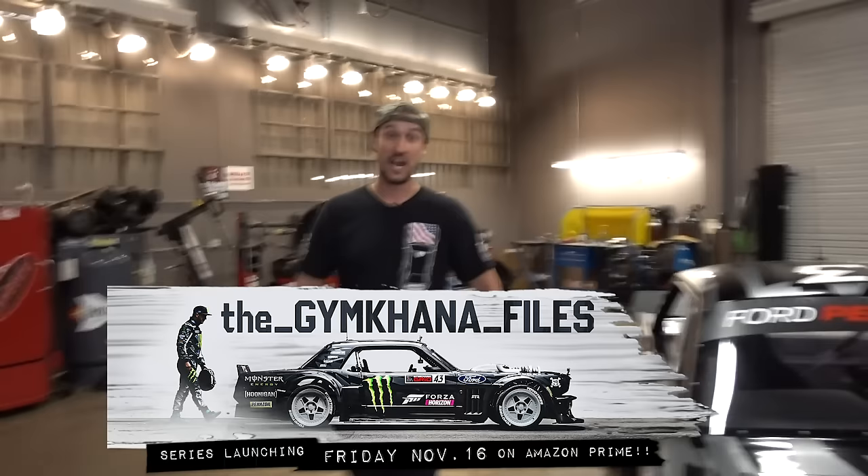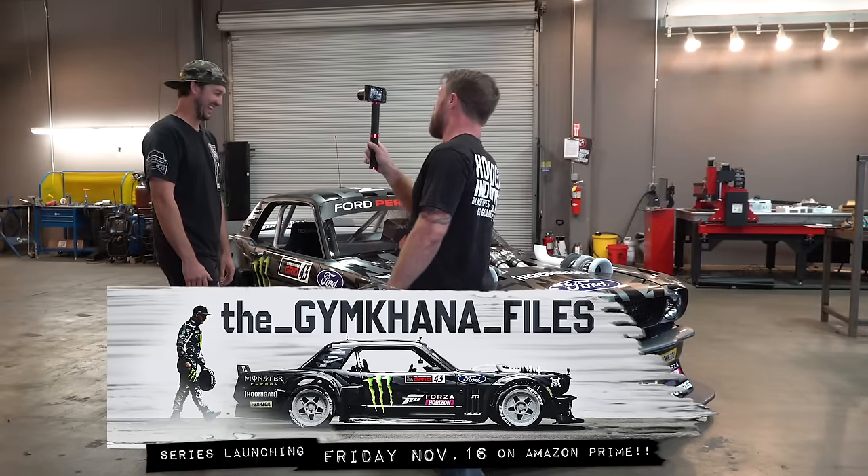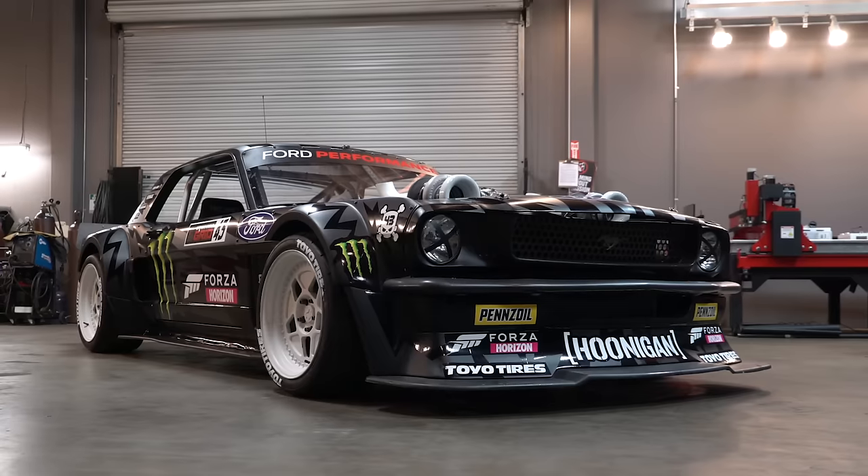We're back with another Build Biology — this is probably gonna be the best one, maybe I'm a little biased. It's not just a guest, it's more of a family ordeal. We have someone you haven't met yet that you need to know. Tell everybody your role and who you are. I am shop manager and race spotter for Hoonigan Racing — Ken Block.